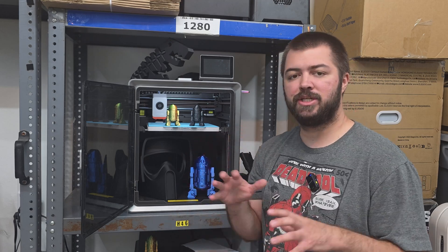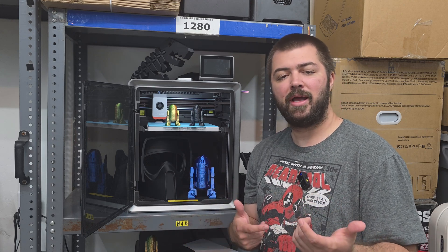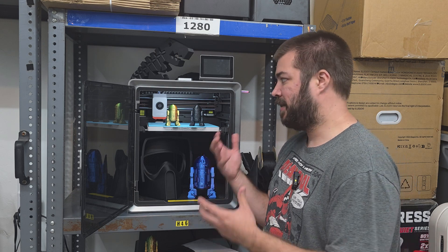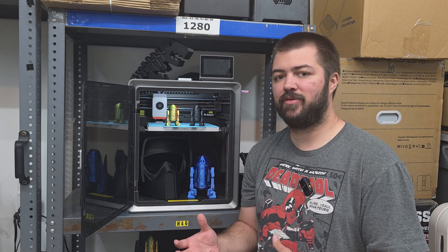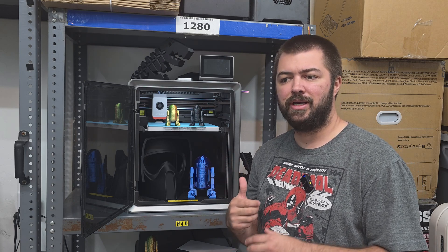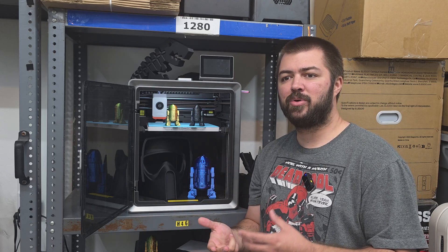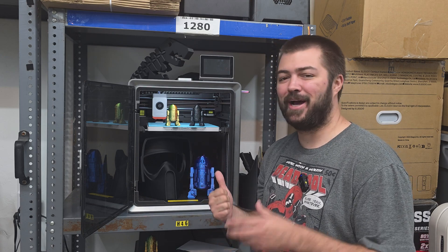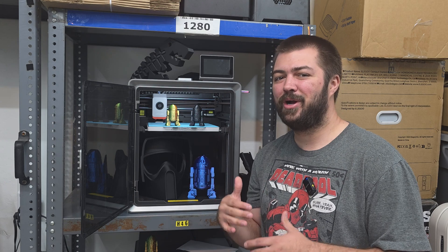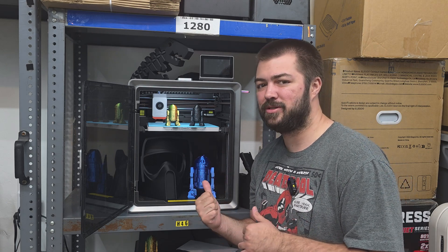Now for the negatives. Once you start calibration and start a print, you can't stop it — you have to manually switch the printer off. Sometimes I realize I forgot to set the filament or bed temperature correctly, and having to wait up to five minutes for all calibrations to complete is kind of annoying. Also, the only way to find out how many hours you have on this printer is through the app, which doesn't make sense. If someone sells this printer without ever connecting to the internet, the buyer could be in for a surprise.